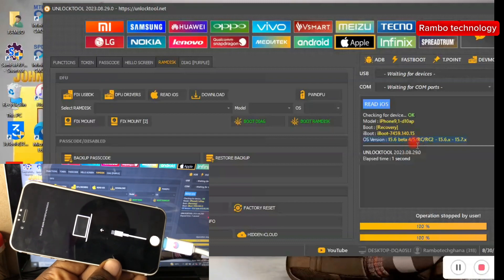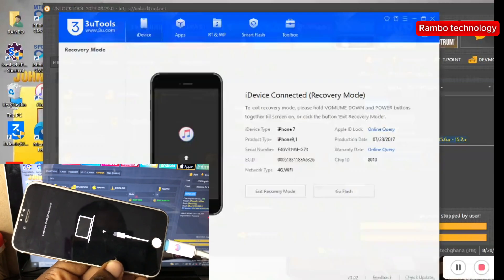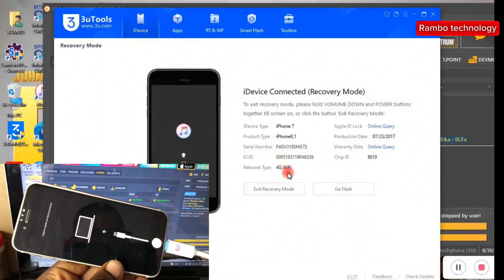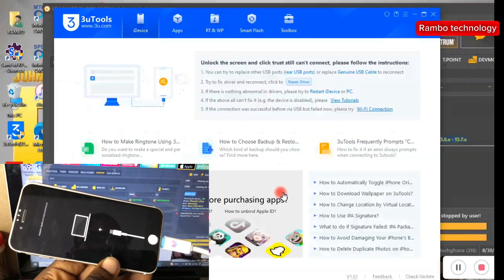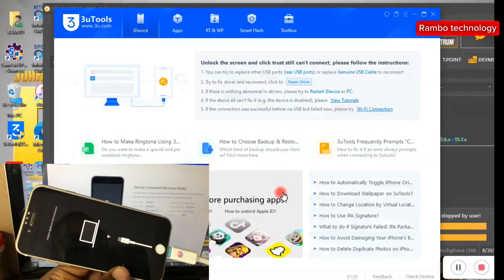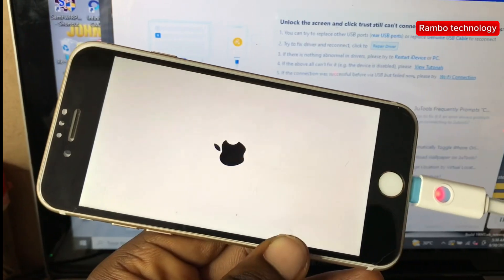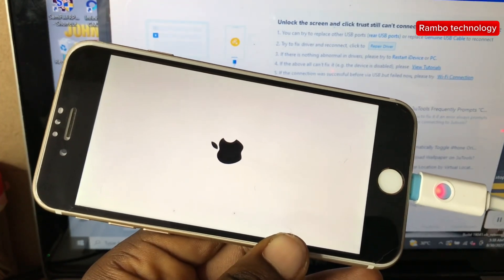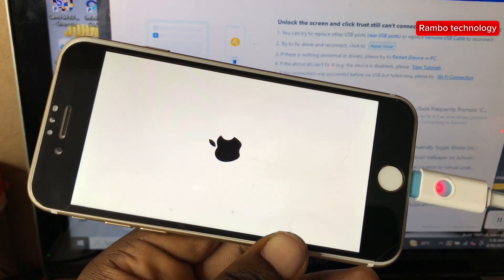To boot your iPhone device back to normal mode, just head straight to the 3uTools software and click Exit Recovery Mode. The 3uTools software will help you boot your iPhone back to normal mode. Once it is back on normal mode, I'm going to show you the second method that you can use to check your iOS version.